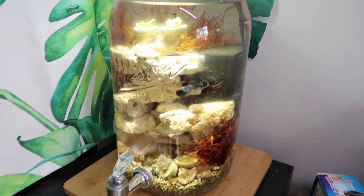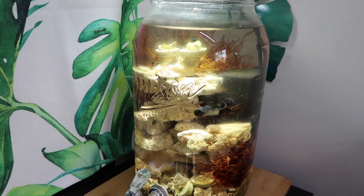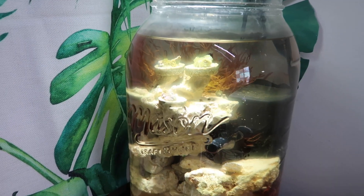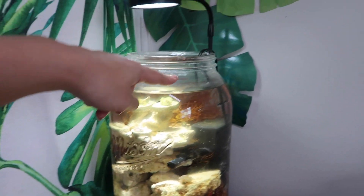So here's the saltwater jar. I only change this one every month or every month and a half or so. We're just going to scrub the algae off in there and top off the water to the line.